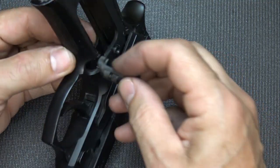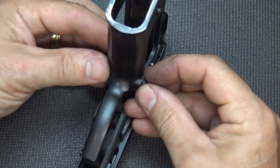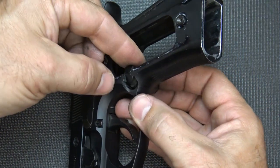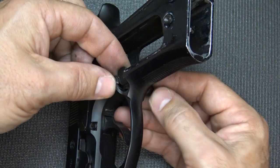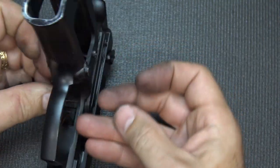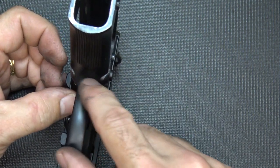Take the non-button side and put it into the slot. Once you get it about seated, with the non-button side up just a little bit, push it and then release it.